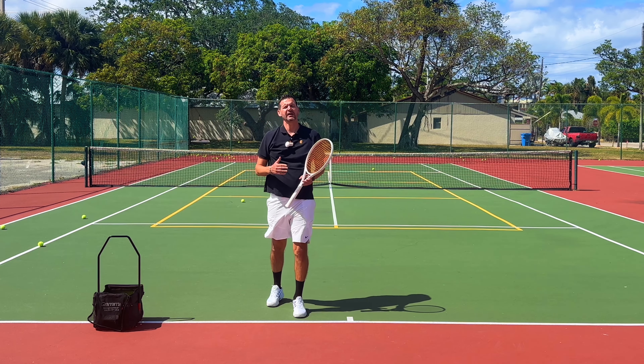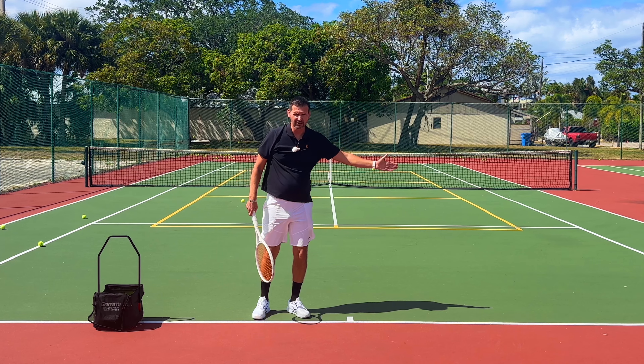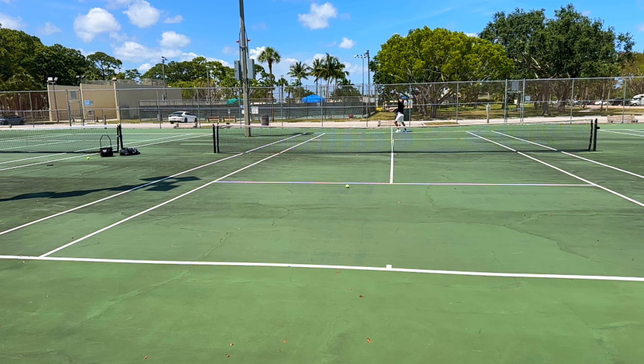I was able to hit a normal slice serve, but I hit it actually on this side of the court, and I was able to make the ball curve to the left.